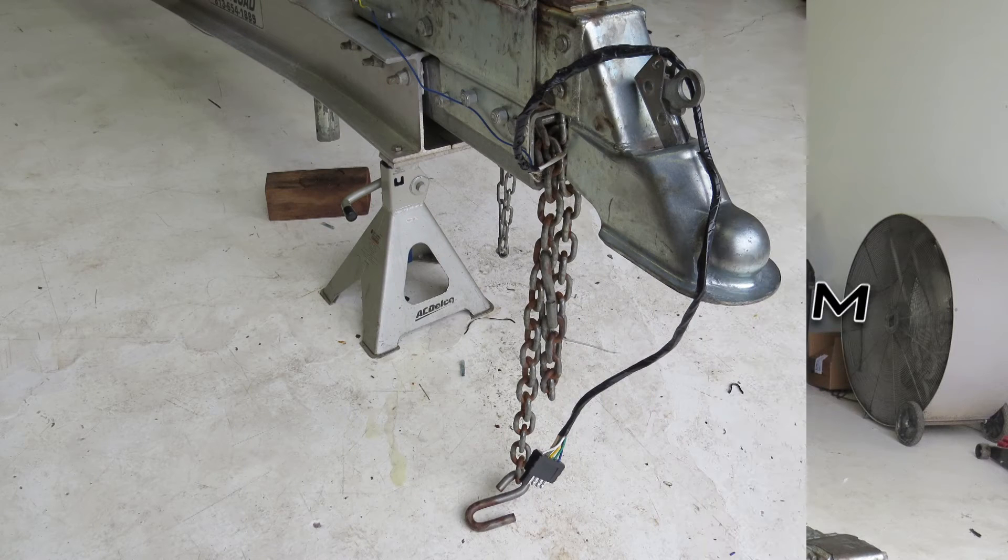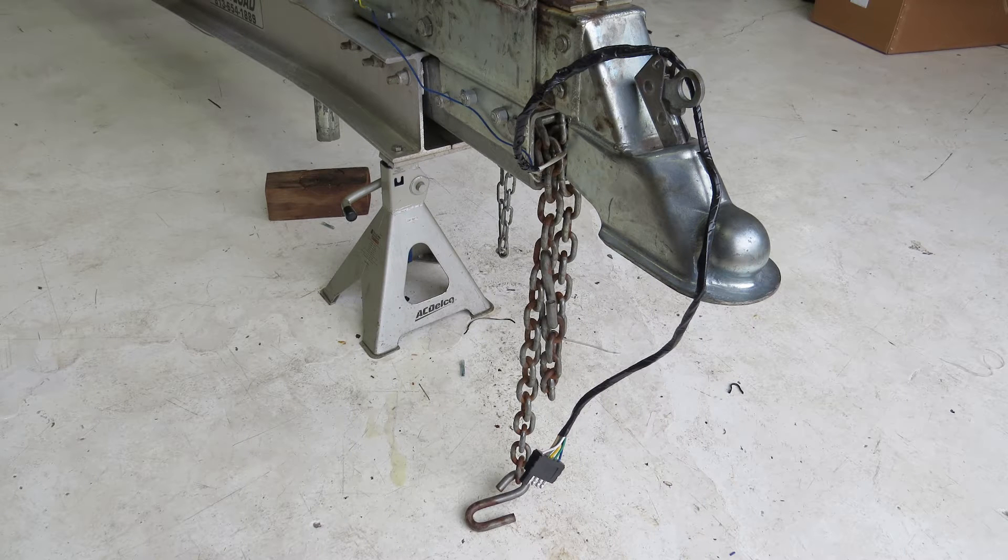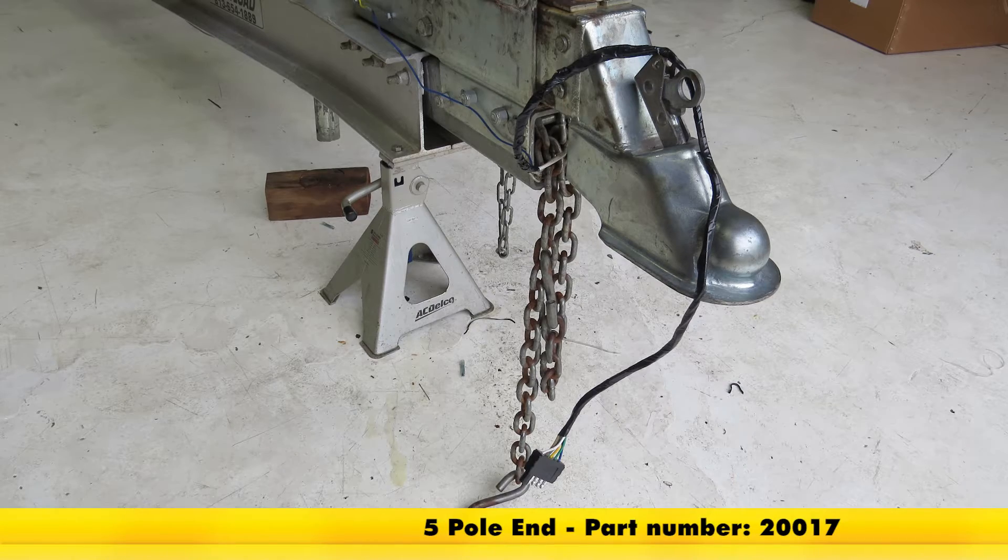The five-pole flat connector that we're using here to ease our installation for the trailer wiring is part number 20017.